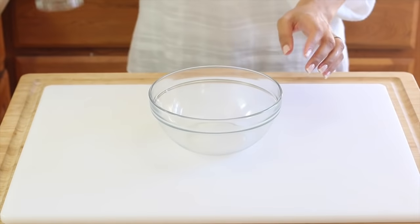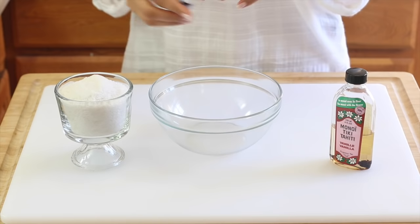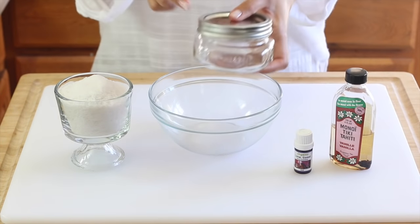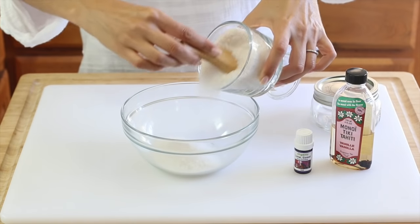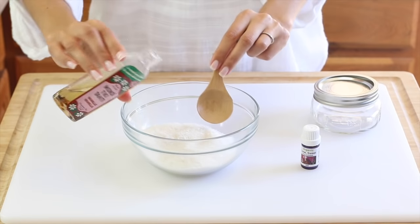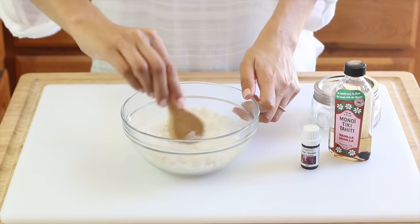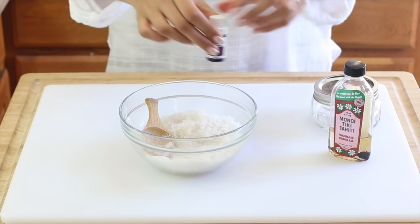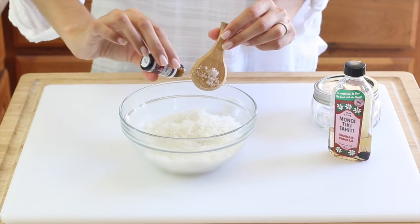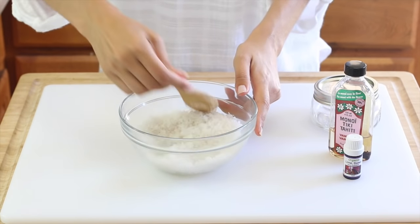We'll need a mixing bowl, fine ground sea salt, a carrier oil — I'm using Monoi Tiare Tahiti, which is a vanilla-infused coconut oil — sweet lime essential oil, and a glass mason jar. I'll start by adding about one cup of sea salt to my mixing bowl, then two to three tablespoons of the carrier oil, depending on how you like the texture of your scrub. Mix those together, then add 20 drops of sweet lime essential oil and mix everything together. Here's a close-up of the texture.